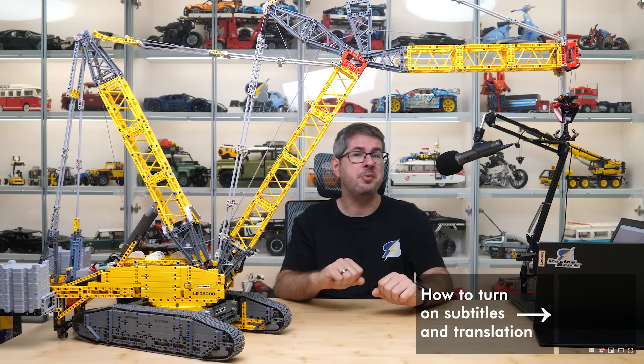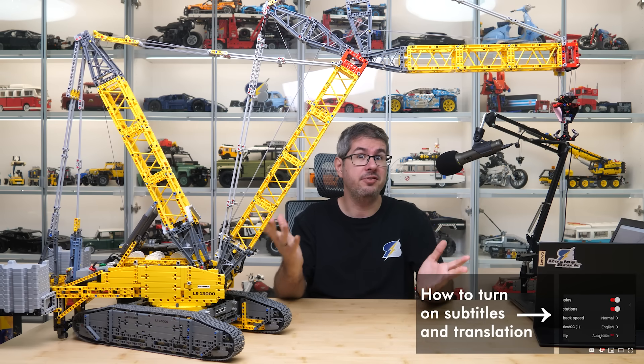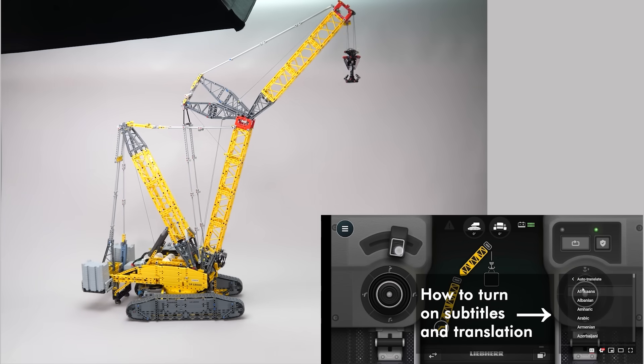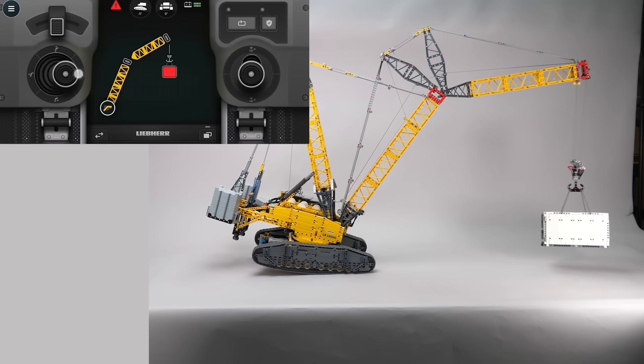Hi everyone, this is Balazs from RacingBrick! The mighty Liebherr LR13000 is back — this is my second video with this beast. If you missed the first one with the unboxing, the building presentation and demonstration of the features and the app, then I recommend you watch it as well. As always, you can find the link in the top right corner.